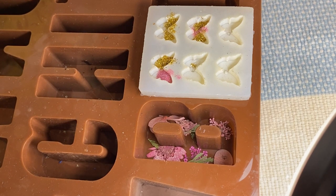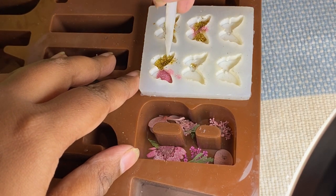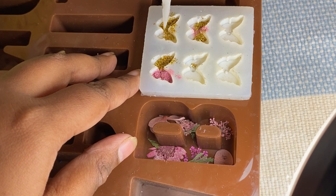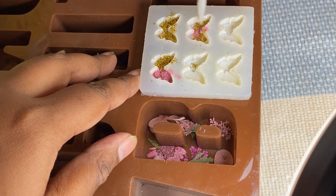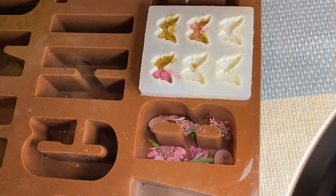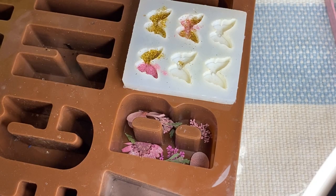You can use either a toothpick or any pointed thing — I'm using this — and just mix the sheets. I've mixed my resin now and I'm going to start pouring very carefully.